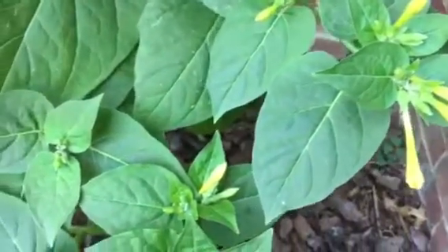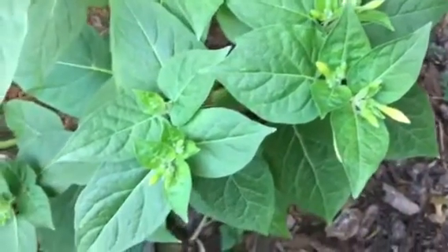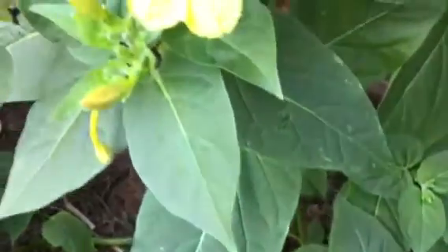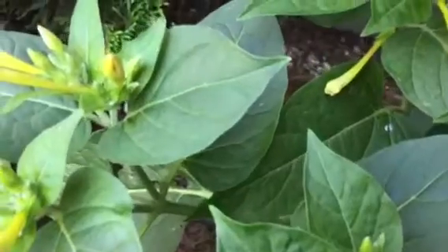They bloom in the evening, but it's a little shady this morning so the blooms are still open. As you can see, this is a lovely yellow four o'clock.